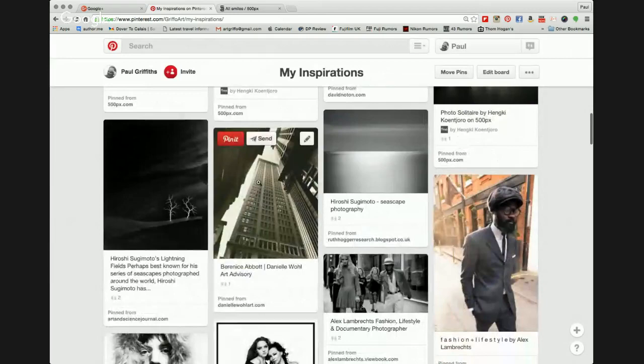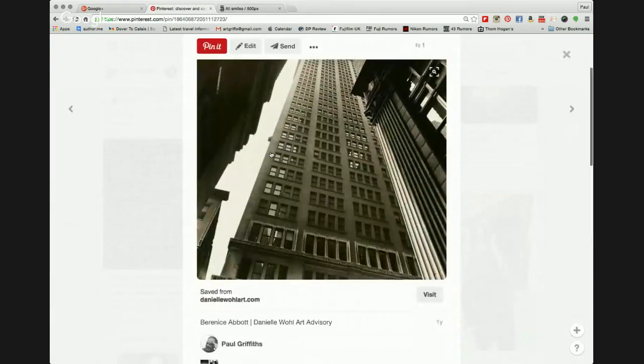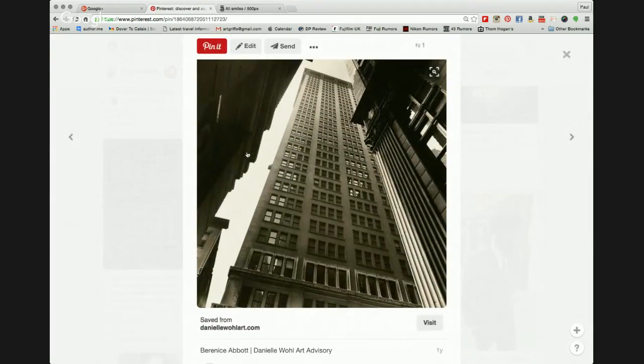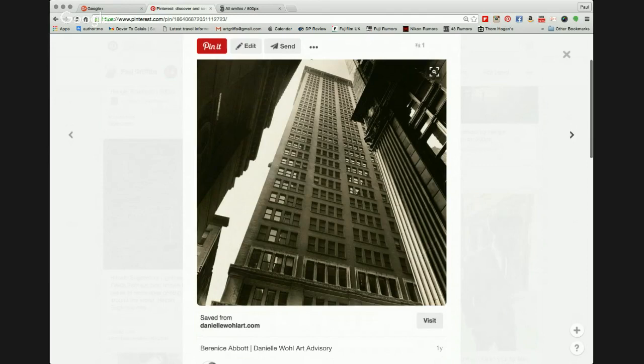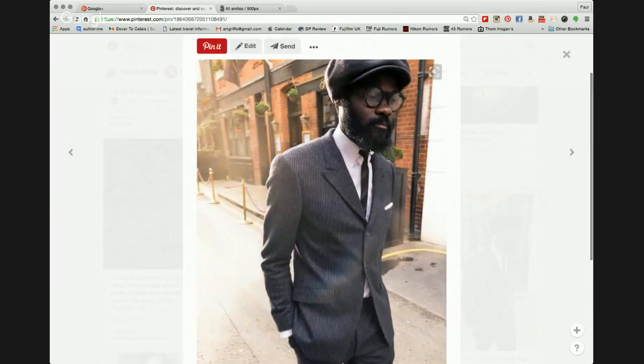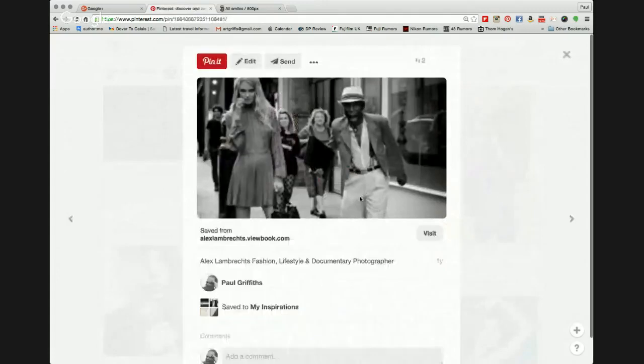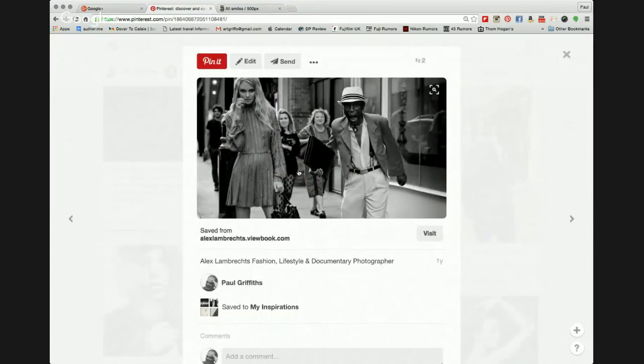One of the old-time photographers you've probably heard of is Berenice Abbott. She worked a lot in New York, especially with city scenes and skyscrapers — beautiful work. Another photographer, a favorite lifestyle photographer of mine, is Alex Lambrecht, based in the UK. Alex has this ability to catch lifestyle in a street-life way, doing a lot of work for magazines in the fields of fashion and lifestyle.